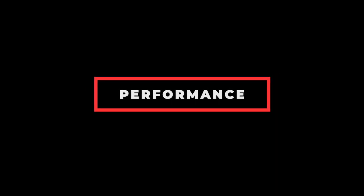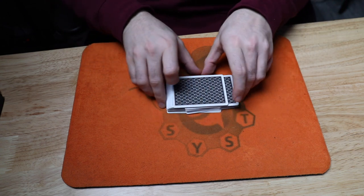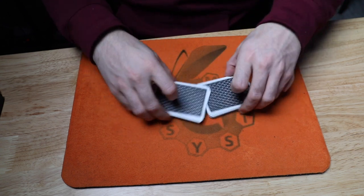And as always, if you're new here, be sure to hit that subscribe button to get the latest videos every single week. All right, here we go. This is Math Aces by Henry Christ.